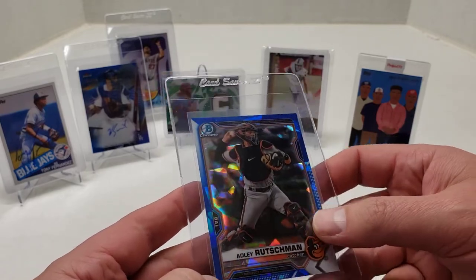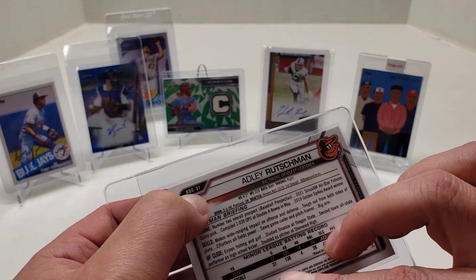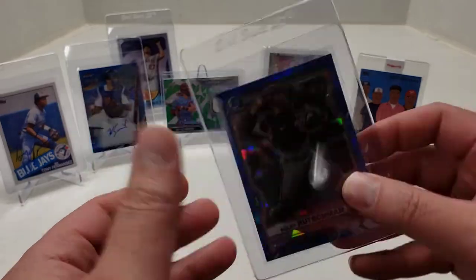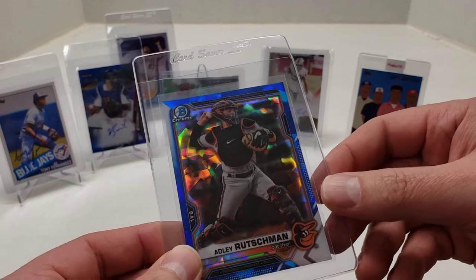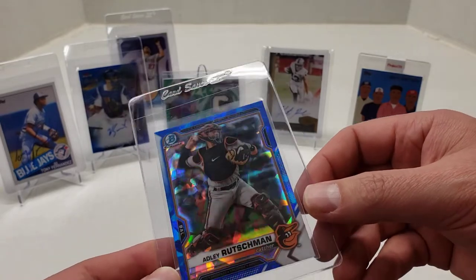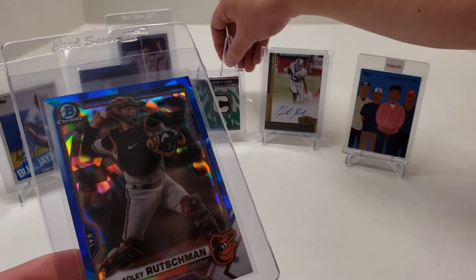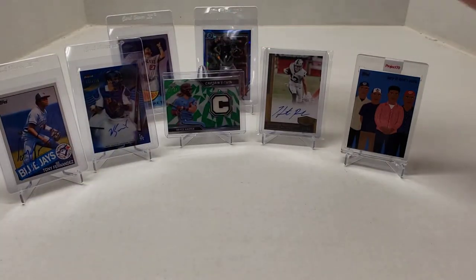Next one is a Bowman Draft Chrome — Adley Rutschman — which is arguably the number one prospect in all of baseball. It looked good. This was a card show pickup. I'm going to get it graded as we move into the season.